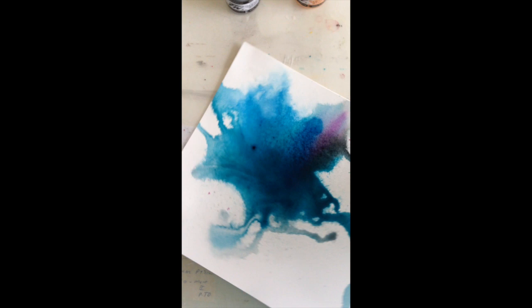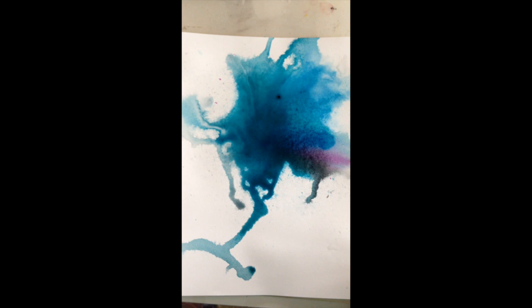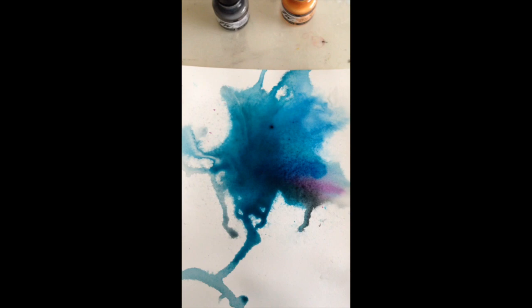So I found an image in here, and what I'm going to do is allow it to dry and then we'll take it from there.